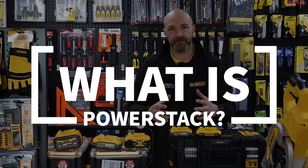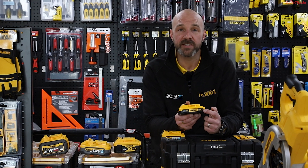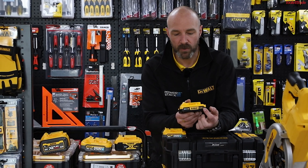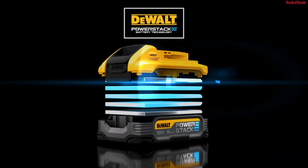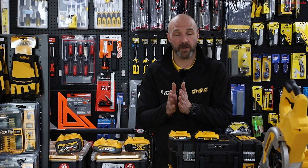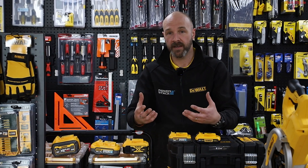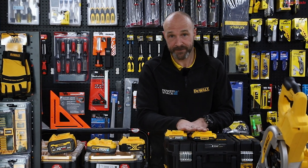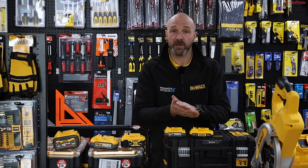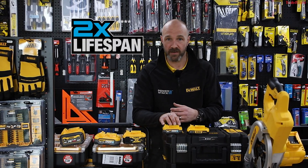So what is PowerStack? Your standard batteries will have cylindrical cells, all stacked up nice and neat. PowerStack however has got flat pouch cell technology. The benefit of having those flat pouch cells means they are flatter and wider. Because they're flatter and wider they can dissipate the heat much quicker. At the end of the day, it's heat that kills your batteries. So by having that flat pouch cell technology dissipating the heat quicker, it means your battery will be able to last longer.